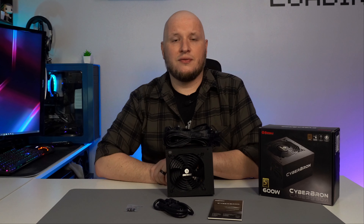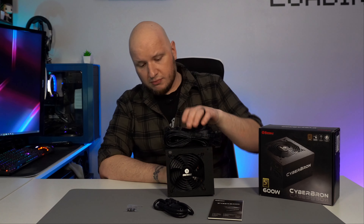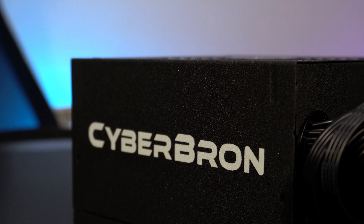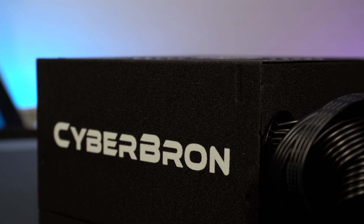This is the power supply itself. You're probably thinking it's just a black power supply with nothing special, but up close it actually looks kind of nice. It's got a smooth textured finish — I just expected a semi-gloss black case, but I think the textured finish adds a nice bit of character to it.